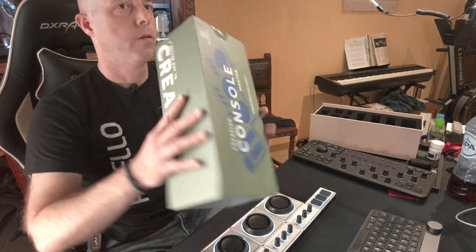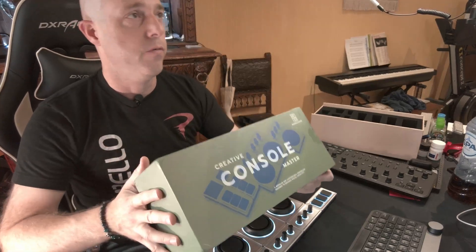So this is the Monogram series — the Creative Console Master. I got the one specifically for video editing, which comes with everything you see here.